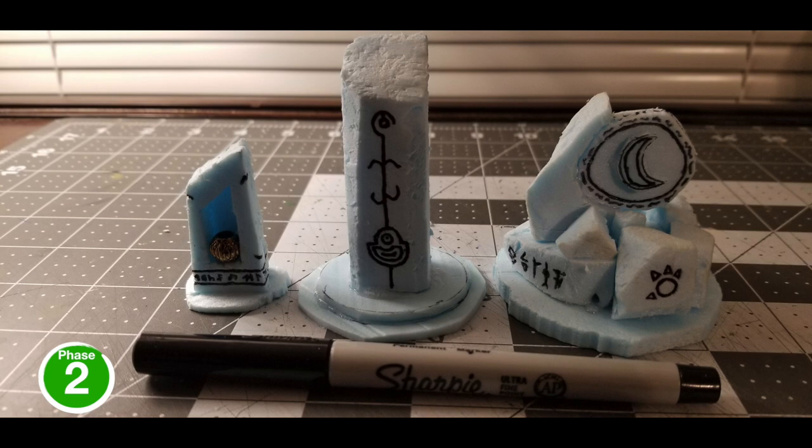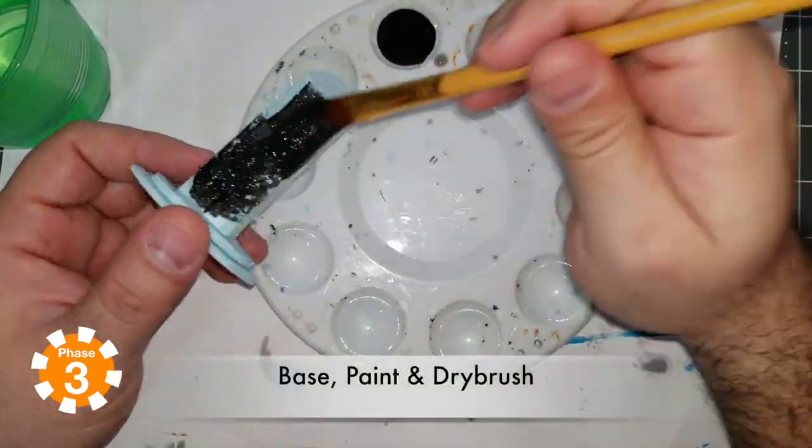I just wanted to punch in real quick and let you guys know that some of the inspiration for the designs — like the suspended circle with the moon — came from pictures online. That's a great resource if you ever want to get some inspiration. Just look at art; some of this art is fantastic.